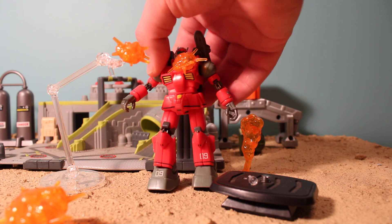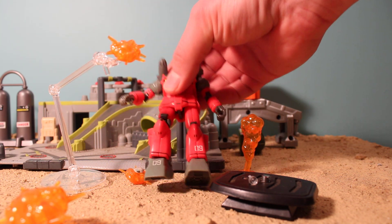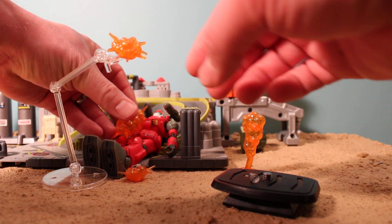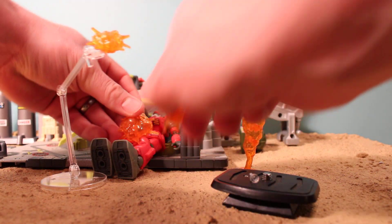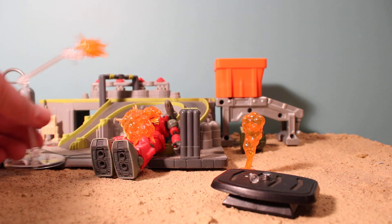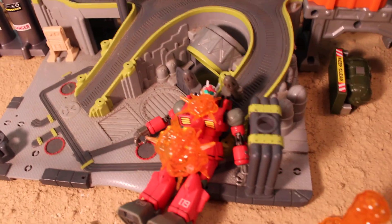They're simple. They're cheap. But they're effective, and I enjoyed them. I'll put the Gun Cannon in here and put this explosion effect on it — there we go. It can look pretty cool.